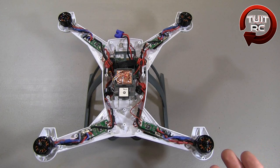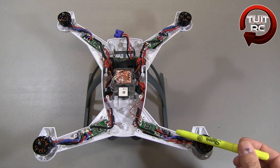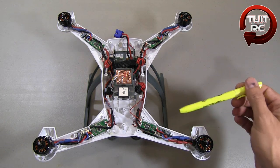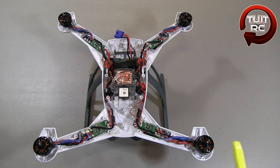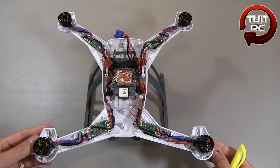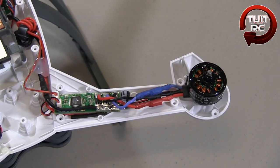We've got the quadcopter apart, so let's look at the electronics. The first thing I noticed is that everything appears to be replaceable without spending a lot of money — the motors have bullet connectors, the ESCs have bullet connectors, so you can replace them one at a time with no problem. The downside is that most everything inside this quadcopter is unique to the Blade 350QX; I haven't seen it anywhere else. Let's get a closer look at one of those motor arms.